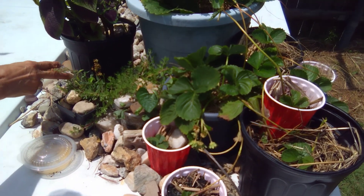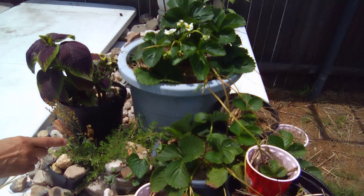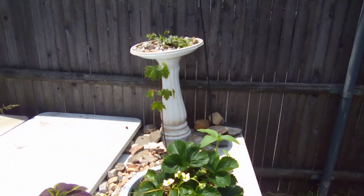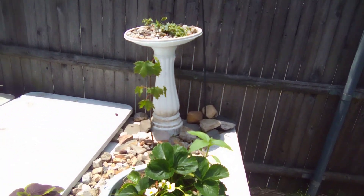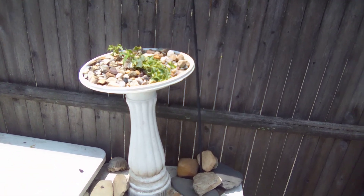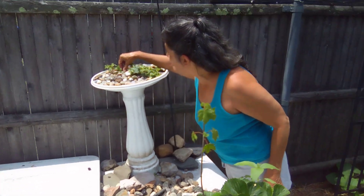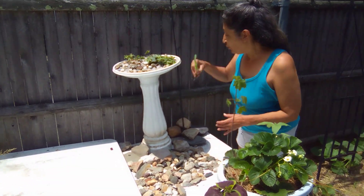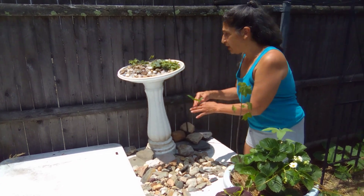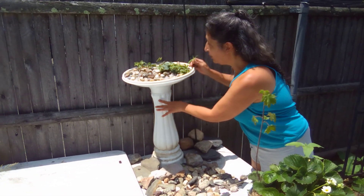This here is what I call sweetgrass, but when I look up sweetgrass that ain't it, so I really don't know what the name of this is, but it's delicious. Over here, let me show you what I did. We filled this up with dirt — not fill it up, but it's got rocks so it'd be heavy enough.